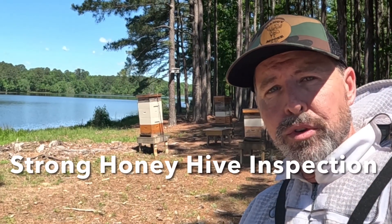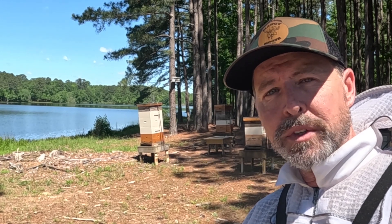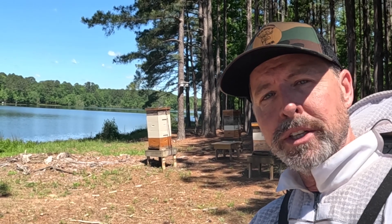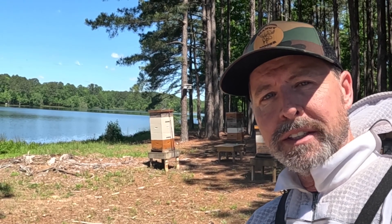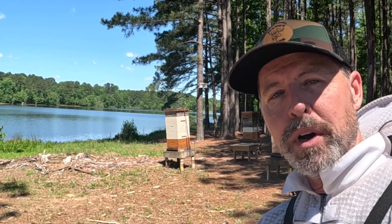Hope you're well. It is a beautiful middle of May, gorgeous day here in middle Georgia. I'm going to jump in this honey hive and see how it's doing. It's been producing really well, but I want to make sure the queen hasn't done anything like a swarm cell or anything that would cause a problem. I've lost one swarm this year, so I'm trying to keep up with it.